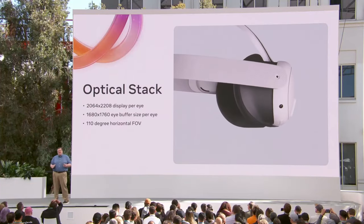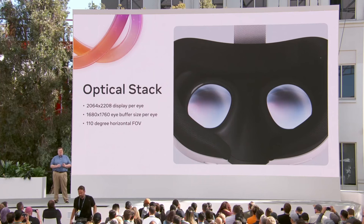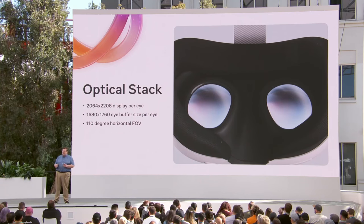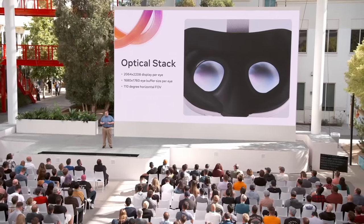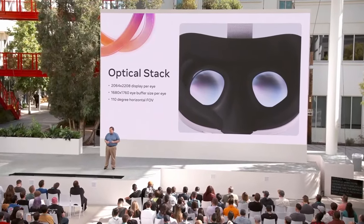Let's go into some details of the optical stack. Quest 3 contains a 2064 by 2208 display for each eye, a significant boost over the 1832 by 1920 of the Quest 2. Just like the Quest Pro, these displays are rotated at an angle, making it significantly harder to pick out individual pixels. The default eye buffer size also received a boost, going from 1440 by 1584 on Quest 2 to 1680 by 1760 on Quest 3. Considering the distortion that takes place to make the image display correctly, we found this to be the best balance of resolution and performance. Our VRCs allow you to adjust render scale to as low as 85% of these values, while raising it higher can make your app look even better.